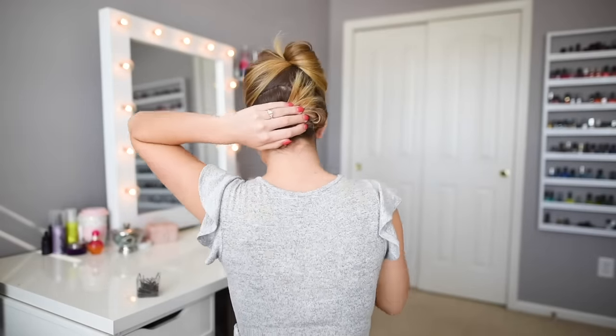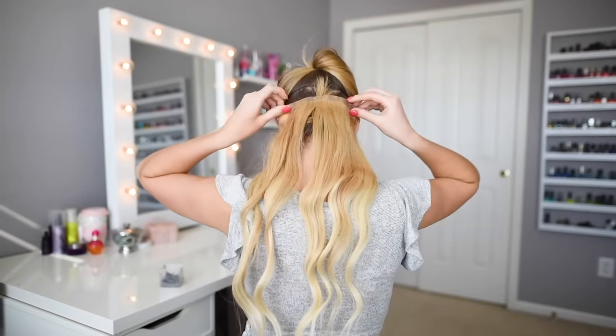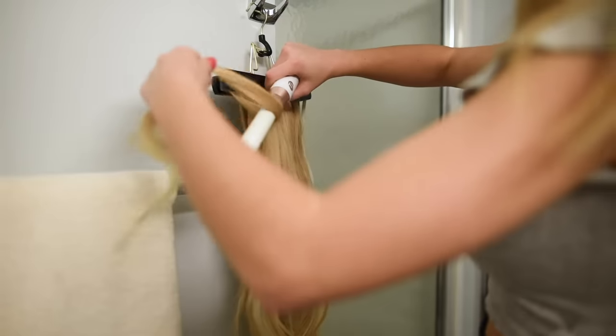If you have trouble curling your hair extensions, use the Luxe hair extensions carrier bamboo hanger to hang your extensions and curl them easily.